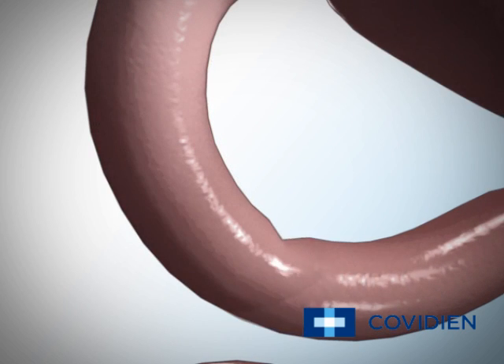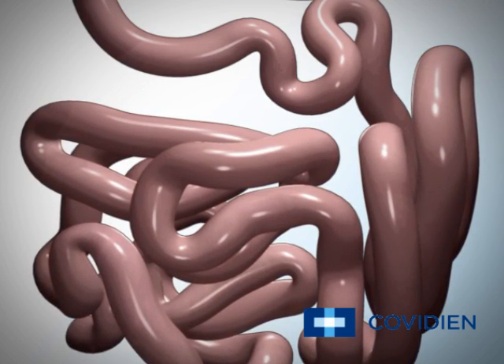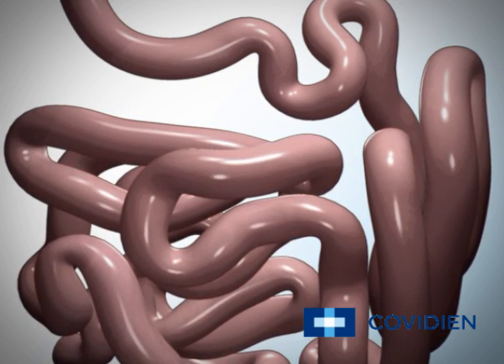The pyloric valve is a ring of muscle between your stomach and your duodenum. Most of the nutrients from the broken down food are absorbed in the duodenum and the jejunum, which is the second part of the small intestine.